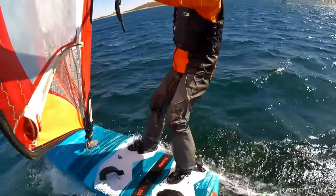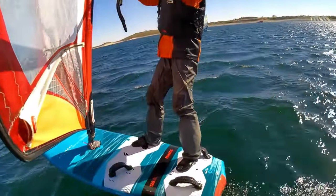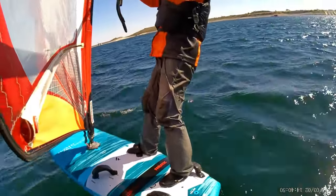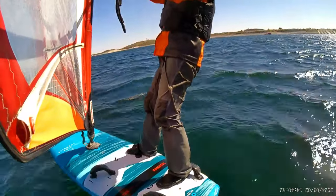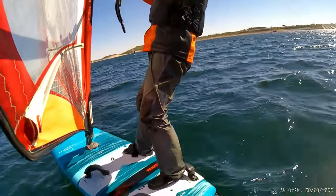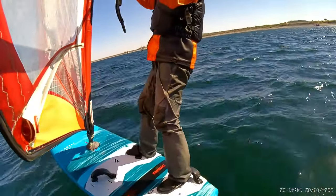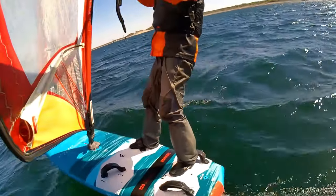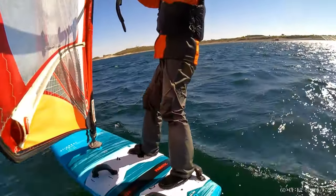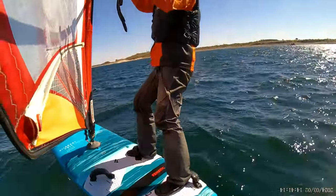While the Neil Pride Glide has been everything I'd hoped paired with this board, the top-end speed hasn't been all that I'd hoped. I thought the higher-aspect shape might offset the additional surface area, but now I'm actually wondering what I could do if I went back to the Fanatic Flow Foil 1500. On the next strong wind day like this one, I'm definitely going to give it a shot.